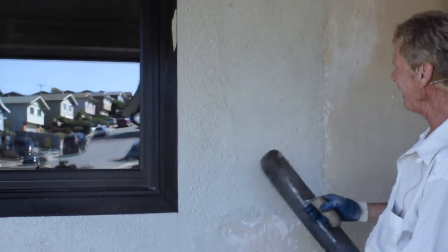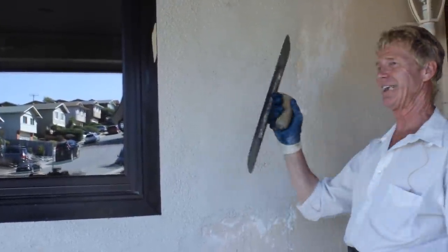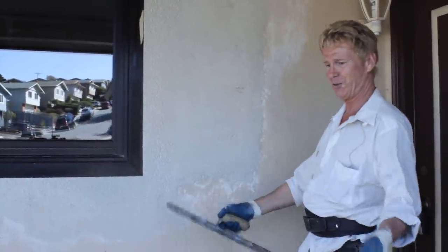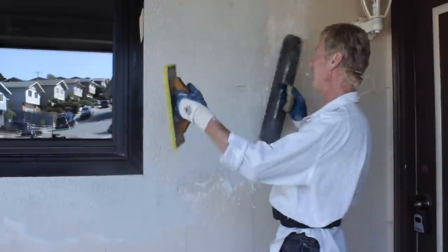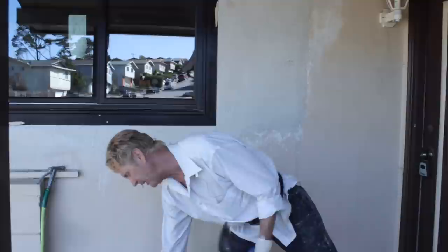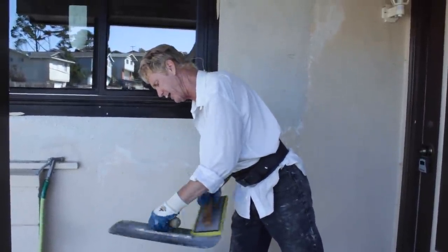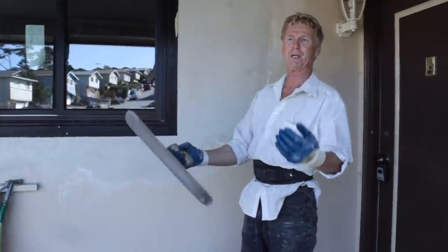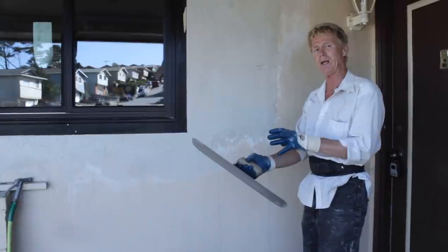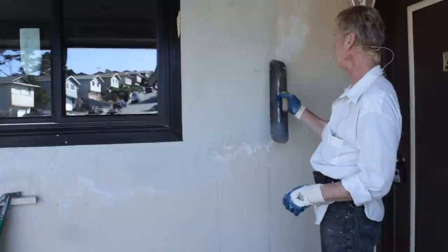You keep the trowel wet, and you go over it. If you can't make the wall true and plumb with the trowel, you can use a straight edge or a Darby and just do the whole thing. This particular product I kind of like because it doesn't have the lye in it — that's why we wear long-sleeved shirts. Lye in just 15 minutes will make your skin red and itch.